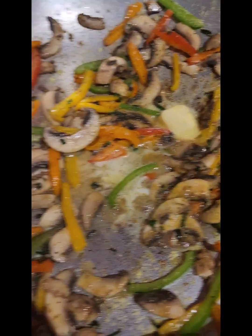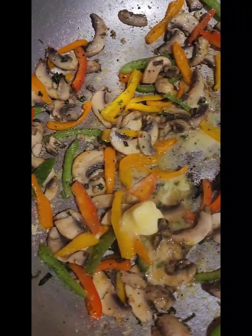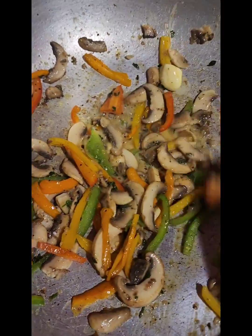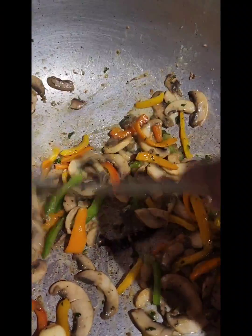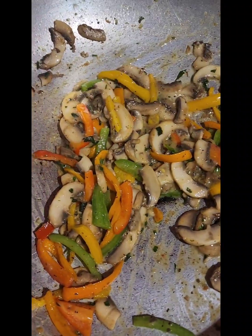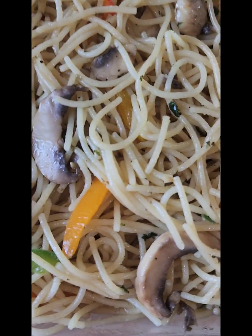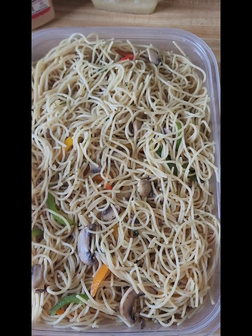The last step before we add the pasta — I just added a little piece of butter. Now I added my salt, because if you had added it before, your vegetables would release too much liquid. Let it cook up in the butter for a minute or two and then it's ready for your pasta. Now I have my mushrooms and peppers combined with my spaghetti — this is finished.